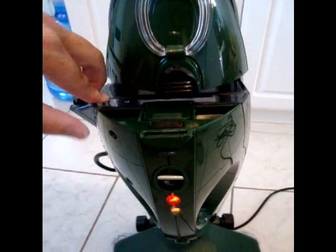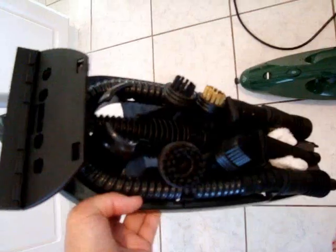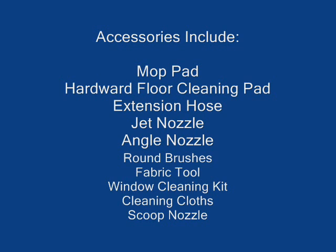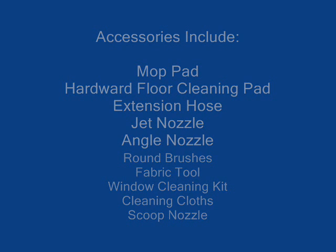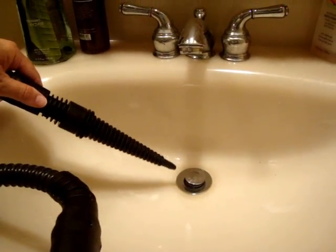The hand unit easily removes from the base, and the attachments fit in the nozzle. It comes with a wide arrangement of accessories. I easily removed the handheld section to clean my sink.